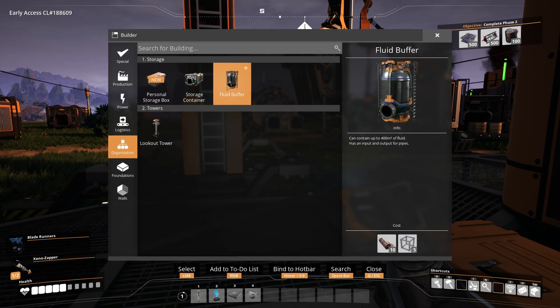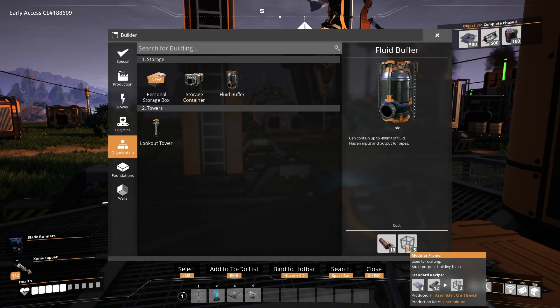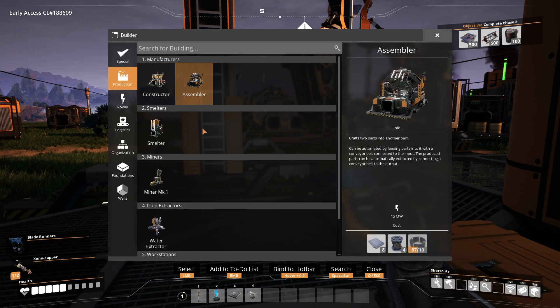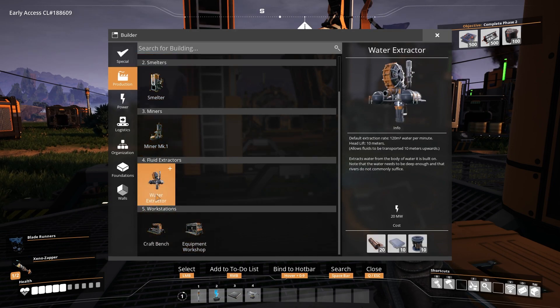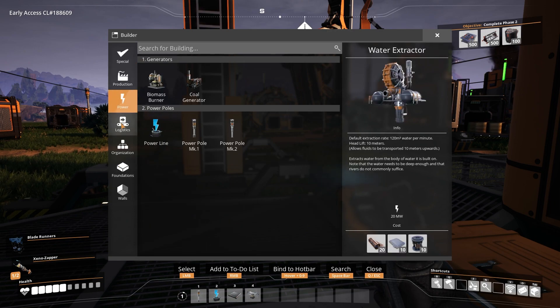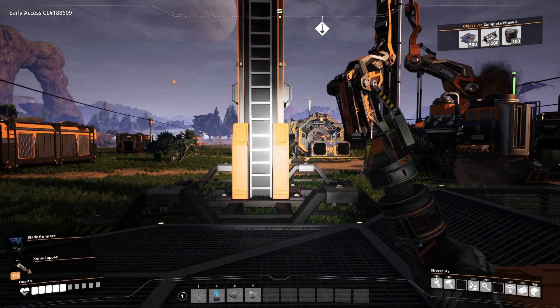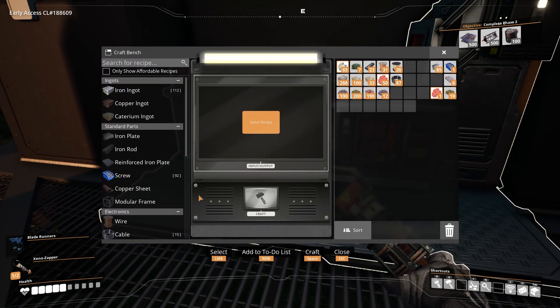I've been setting up a fluid buffer getting up to 40 — it has input and output for pipes. It costs modular frames, and I don't love that. But what we have is water extraction now, which takes out a lot of water. It costs rotors, and plates aren't too bad right now. And then we've got the coal generator, which also costs more rotors — so we kind of just need a lot of rotors.